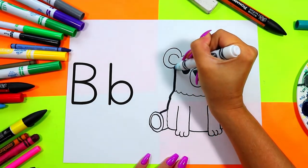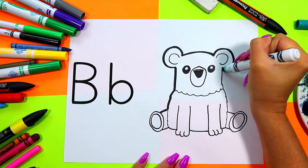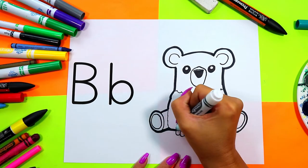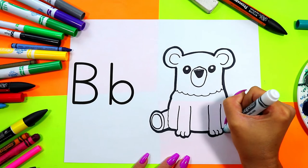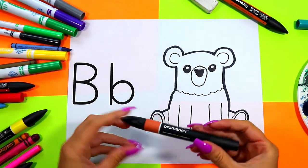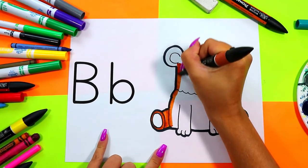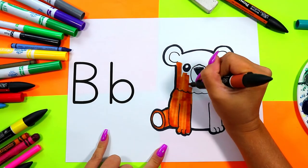Next we're going to find our beautiful coloring mediums and choose colors to color in our beautiful bears that start with the letter B. I'm going to color in my bear with a brown, and the word brown also starts with the letter B — brown and bear all start with the letter B. You can go ahead and color in your bear with your choice of bear colors and art making mediums.